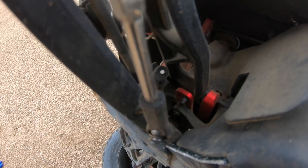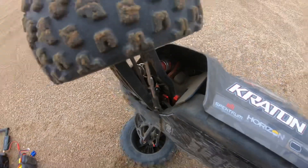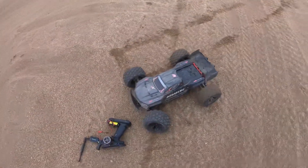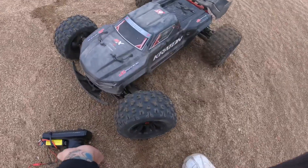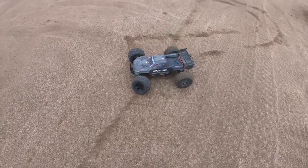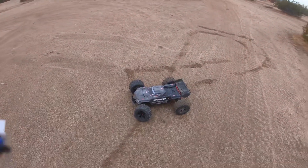So four and a half minutes in, I already have a broken EXB and my V4 is still going. This thing is killing me - this EXB. Man, we'll be right back.